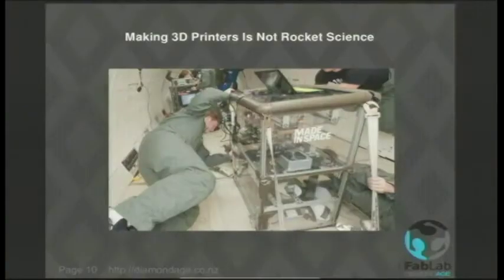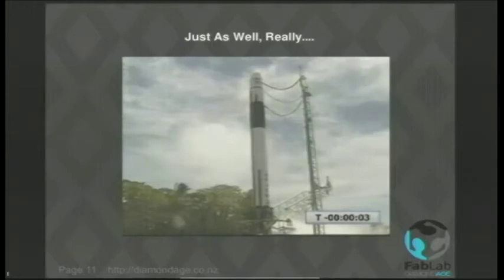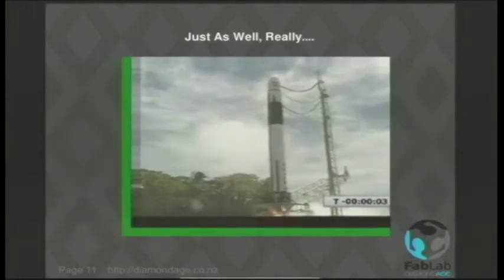So that's tested in the vomit comet — the zero-gravity simulator in an aircraft that goes up and down in free fall and makes everybody feel ill. Anyway, like I say, it's not rocket science, which is probably just as well given what some rockets tend to do these days.